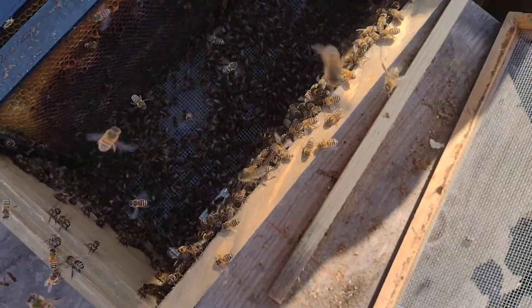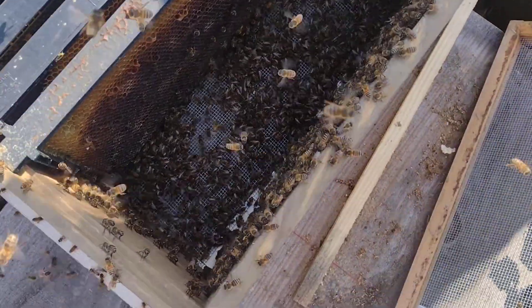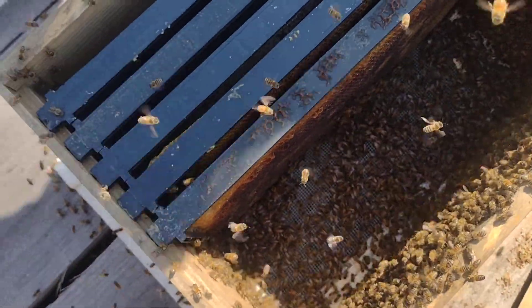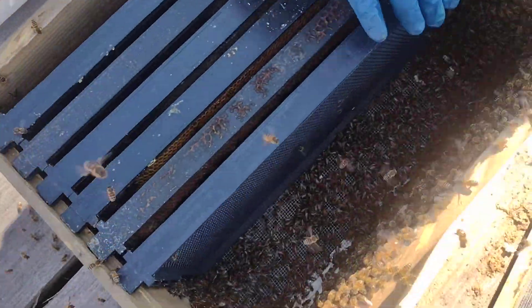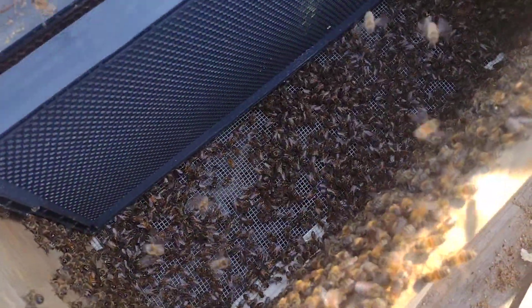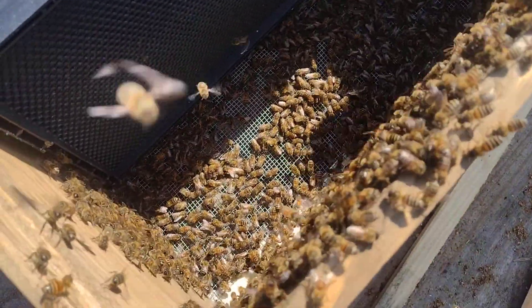So there wasn't that many in the box, still a right decent swarm, good looking swarm. Queen's in the box pretty much, which is what we were after. A lot of fanning going on in there. We're not going to waste a lot of time looking for the queen because as long as they're fanning this box, they're moving her scent.